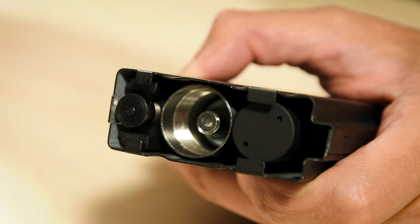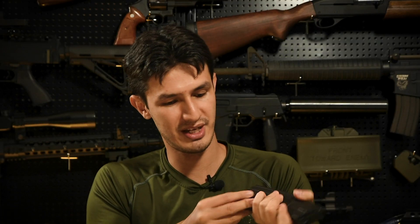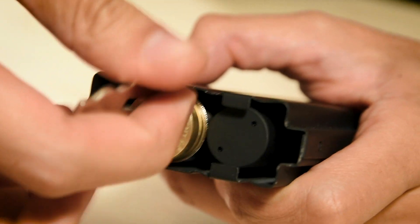So while it's not as realistic as a dedicated GBB, it does shoot quite a bit quicker than your average GBB M4. As for the magazine, this is a CO2 powered gun, and as such the magazines use your standard 12g CO2 cartridges accessible from the bottom, and installed using the provided skull-shaped screw key.